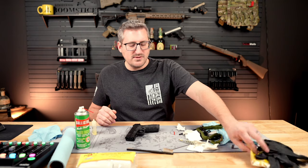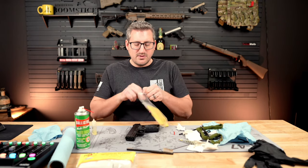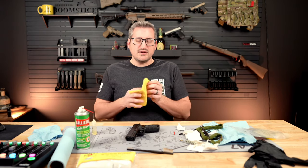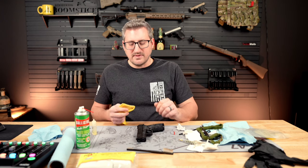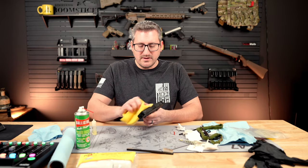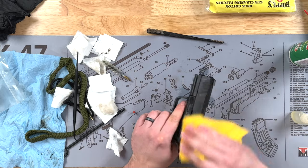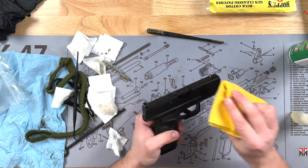One other thing I like to do is use silicone gun cloths that have a light coat of oil on them. If I'm going to be putting this in the safe and not shooting it for a while — especially some of my older guns with bluing — I'll take this and give the metal parts a nice light coating. That'll also take off any oil from your fingerprints.